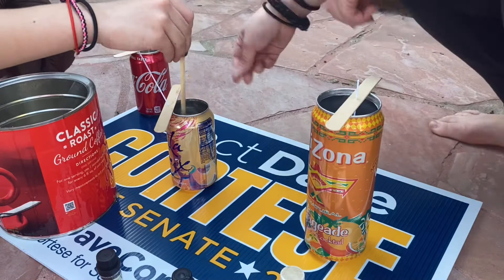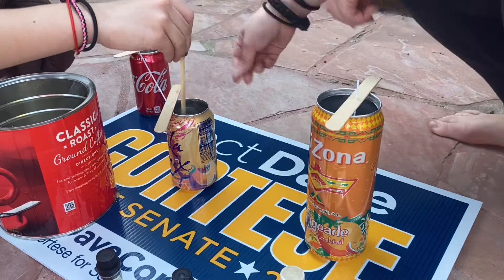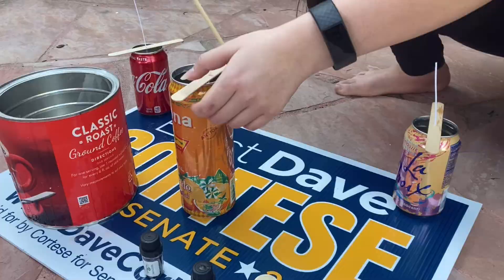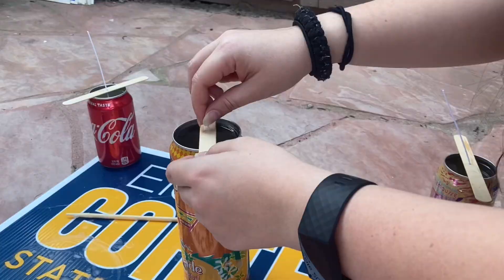For this extra tall can we needed to melt a little bit more wax, so we did that and added some more scent to it. Now the candles are pretty much done, so I'm just going to leave them out and let the wax solidify.